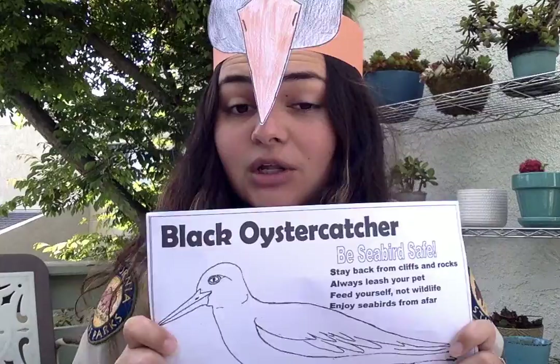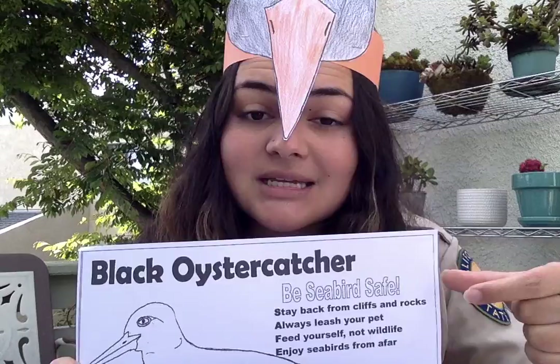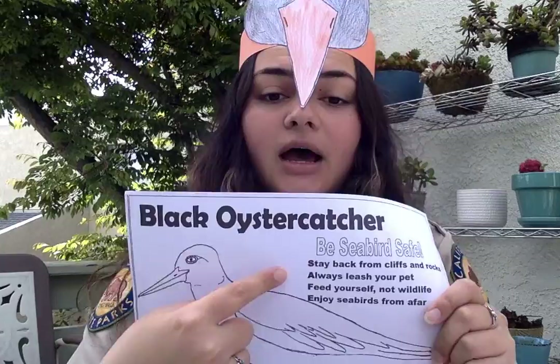Why would we want to do that? Well, remember, black oyster catchers along with a lot of other shorebirds lay their eggs on these rocks. So if we are out exploring our coast or tide pooling, we want to be super careful of where we step because that could be where seabird or shorebird eggs are located.